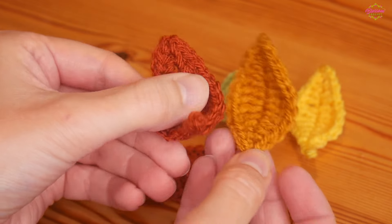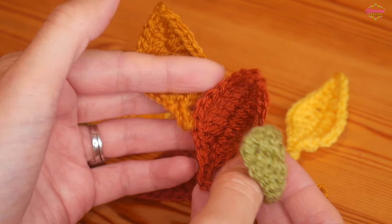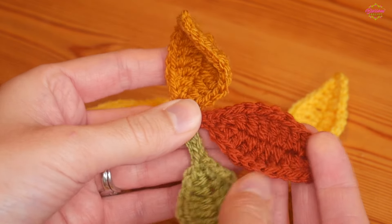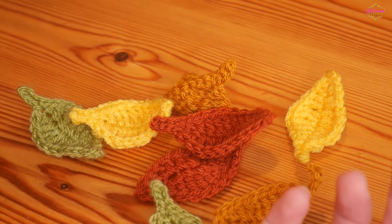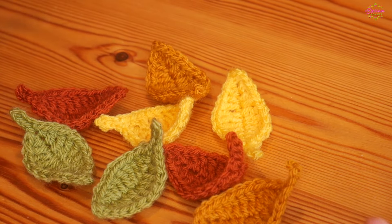They don't have to be autumnal colours, that's just what I've chosen here. They make a really quick project — you could turn them into a garland, make little decorations joining them together with the stems, or even chuck them all in a bowl with some battery operated fairy lights, which would look absolutely amazing and really seasonal.